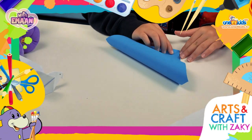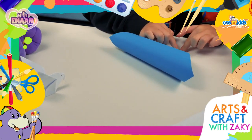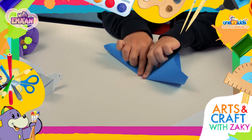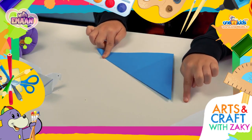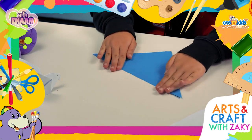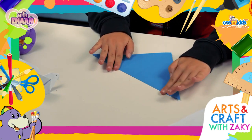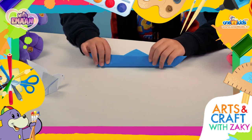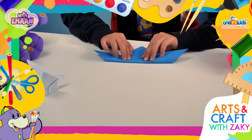First fold the top point of the paper down to the bottom point, and then crease well. Then fold the top edge down halfway and flip the paper to the other side.